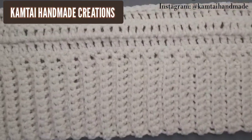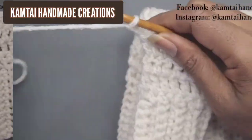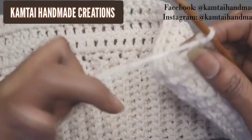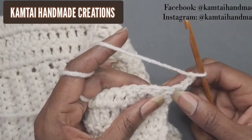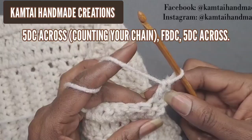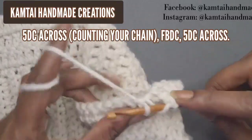Now I have an additional three rows of double crochets and we're going to start working on the front post. At the end of the row, chain two and turn your work — or chain three if you're comfortable with that. Skip the first stitch and make four more double crochets going across. Skip that first stitch and go into the next with a double crochet — that makes two. Keep going until you have a total of five double crochets including the chain.